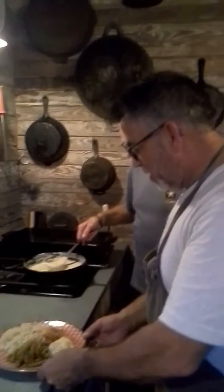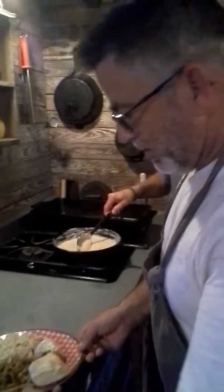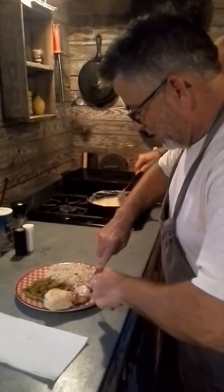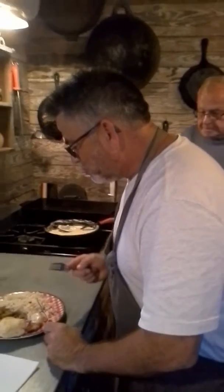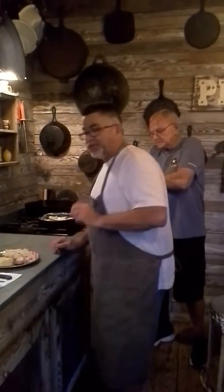I want to try some of this on that piece of chicken right there. I just can't get over how creamy that cornmeal gravy is — I didn't know that. Let me just see how this is here. Man, that's as good as any gravy I've ever eaten. That's really good. It's simple to make.